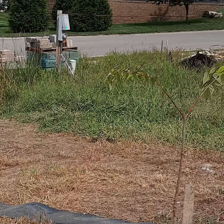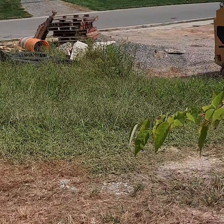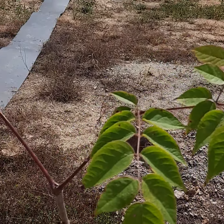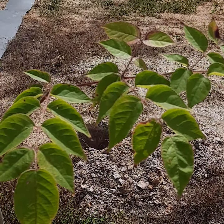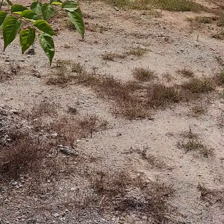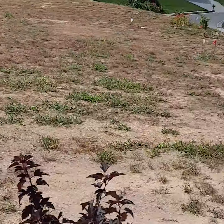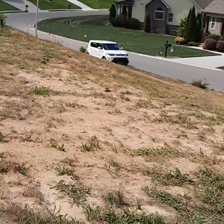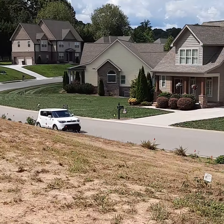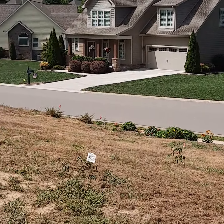We have here devil's walking stick — really fun plant — it's going to be providing some terrific late summer flowers for pollination, and then those berries for overwintering birds. There's a bluebird house up there — it's already got a resident, which is kind of exciting.